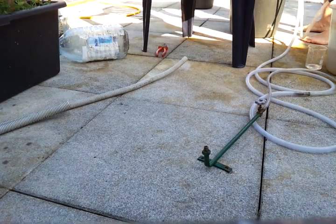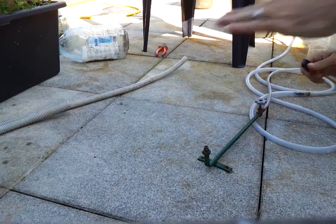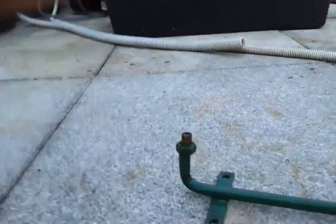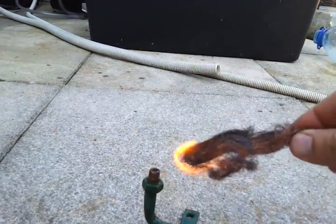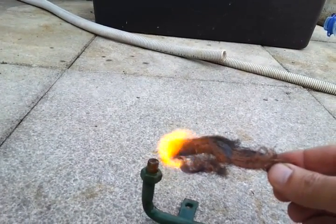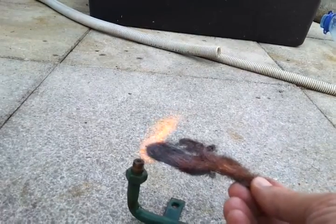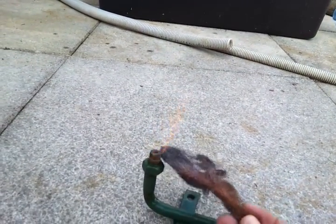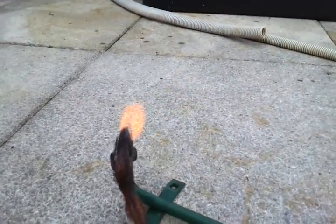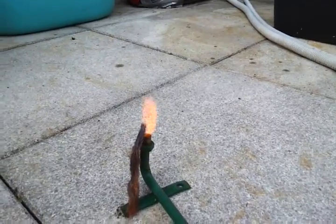You can see the flame — it's there, nice and yellow, very hard to see unless we go like this. Now you can see the flame, and it burns for a good long time. This is a hydrogen flame coming out of our pink bucket. It would be useful for cooking and other things, and would definitely keep the refrigerator going.